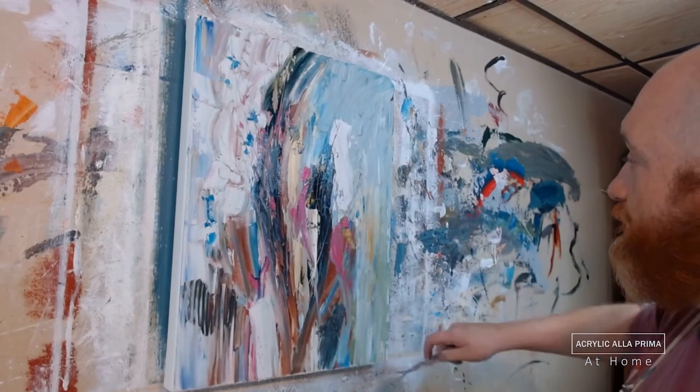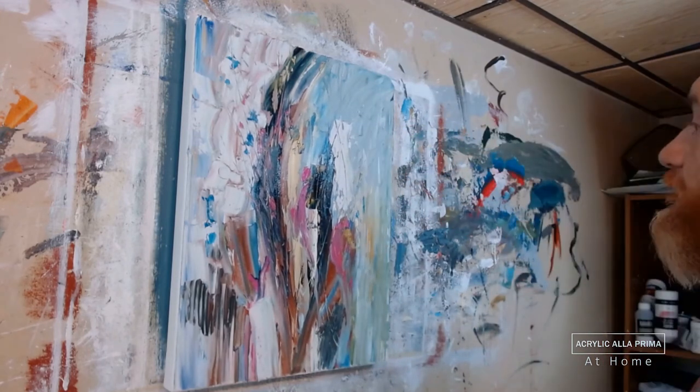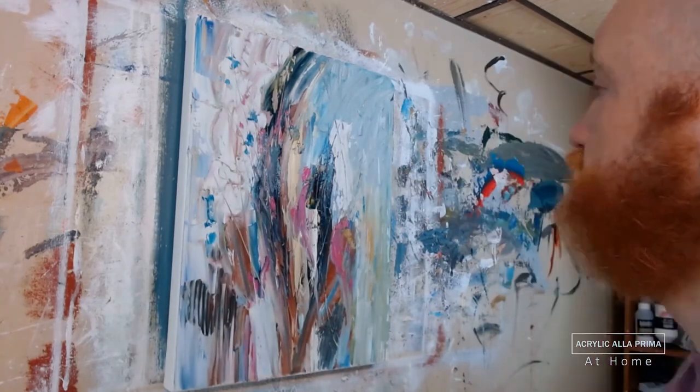Oil painters may be able to spend longer on a la prima, but with acrylic, maybe two hours is just about the maximum, depending on thickness. You can get a little more time with additives.